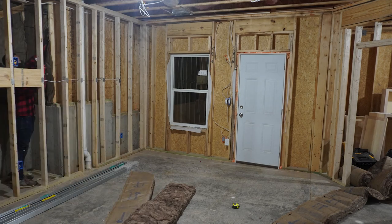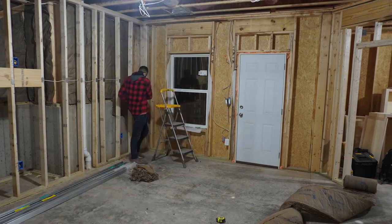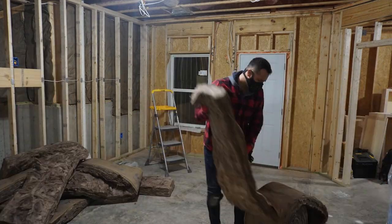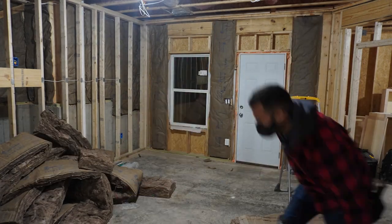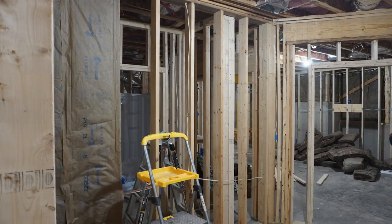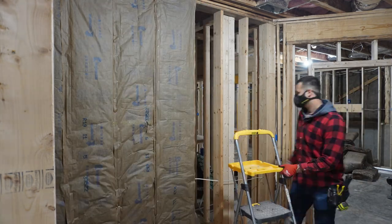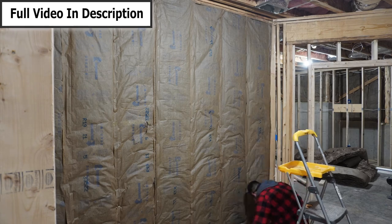I'm using two types of insulation. For the exterior walls, I'm using fiberglass insulation because it has a higher R-value. There's already fiberglass insulation in the ceiling, and in addition I'm adding a layer of rock wool, which is really good for soundproofing. There were three main things I did to soundproof my basement: rock wool in the ceiling, sound isolation clips, and two sheets of five-eighths drywall as opposed to one sheet of half-inch. I have a full video on this in the description. In just a minute I'll play a before-and-after so you can see how well it worked.